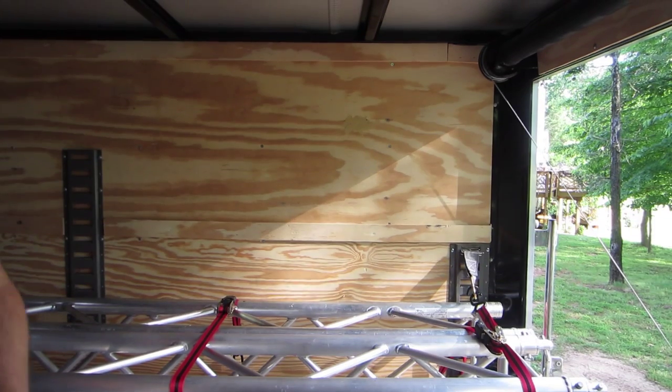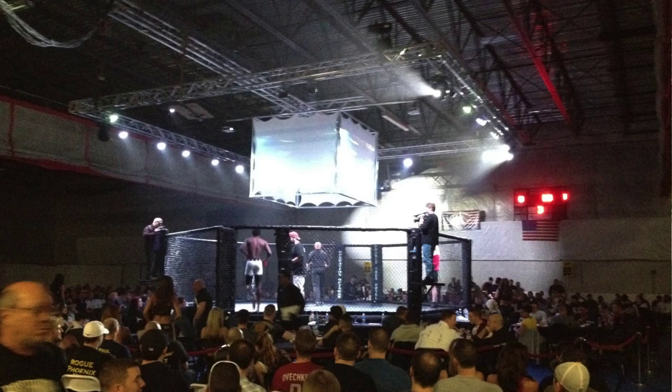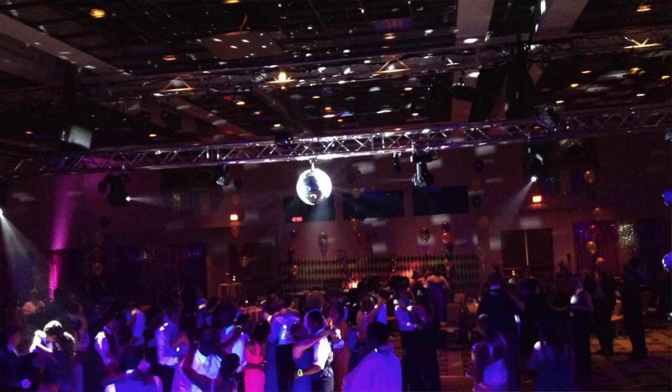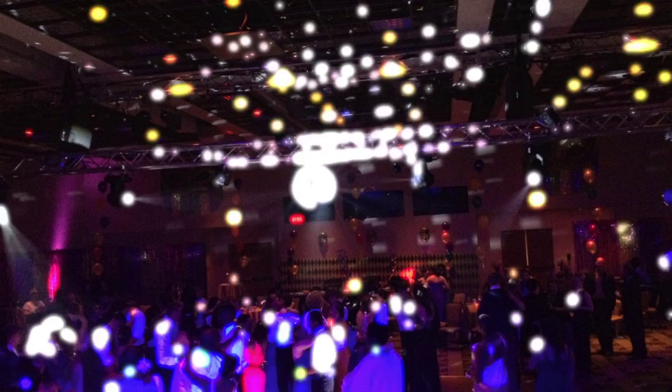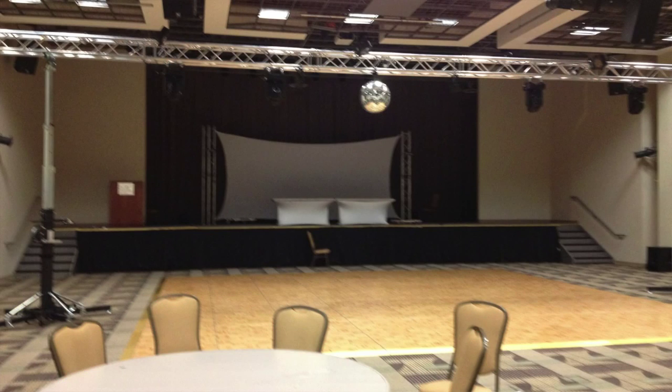Hey guys, John Cannon here, we're back with JJDJ Entertainment. People ask me all the time about how we do power on our rigs, and I just want to show you the method that we do. It beats running extension cables and putting surge protectors or three-way splitters in.